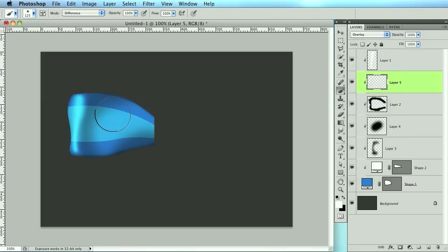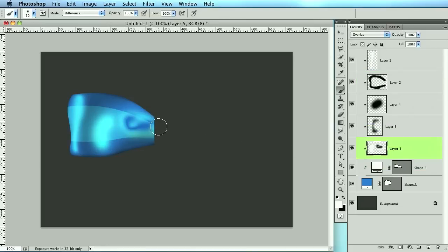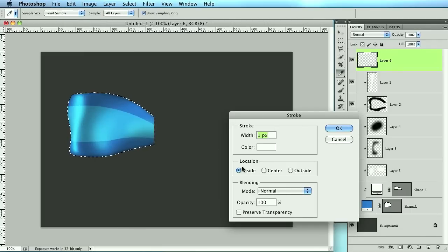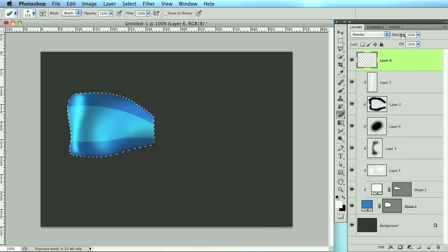Just like we did with the black, I'm going to do highlights with white and change the blend mode to overlay. Add a little bit of highlight here, then lower that opacity. Now I want to add a stroke to the edge — hold Command and click the layer, go to Edit > Stroke, one pixel white on the inside. Click OK, change that to overlay, then erase certain parts and lower the opacity.